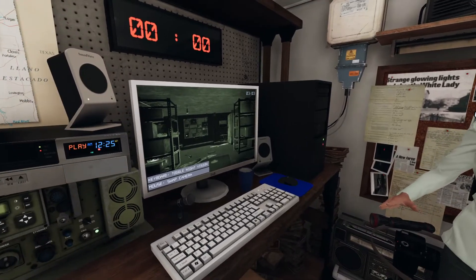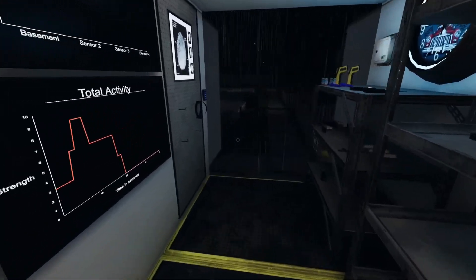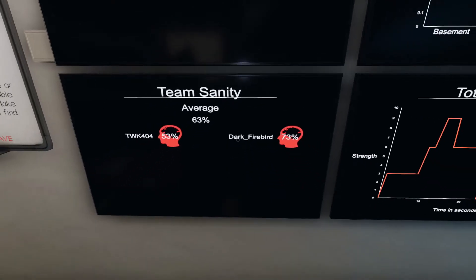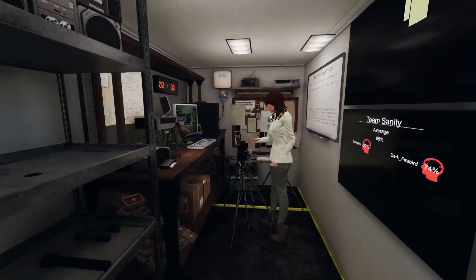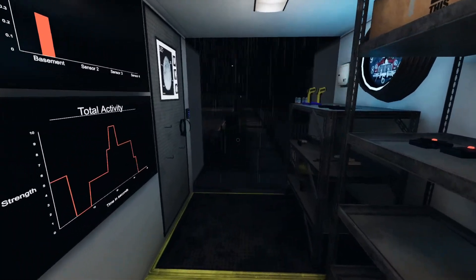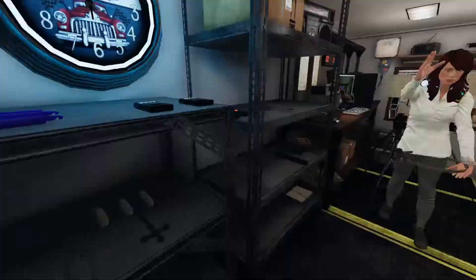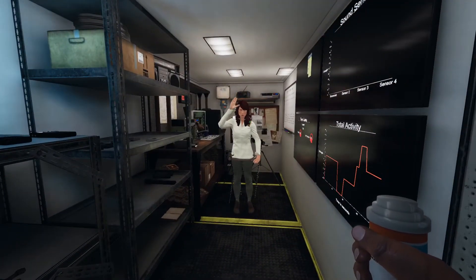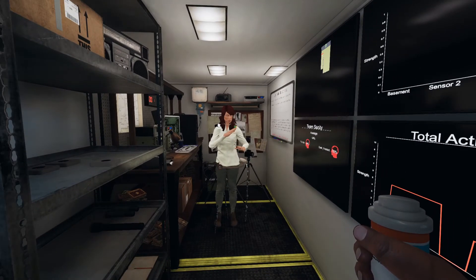Yeah, that's really risky because there's only two of us. My sanity's at 53%, yours is 77%. Our average is 63%, so we're still good. What's his name? He's getting more accurate. Paul Wilson. Are you sure you want to do that? Nah, there's only two of us — I'm not risking it. Take some sanity pills before you go. Yes, I am perfectly safe. Thank you.